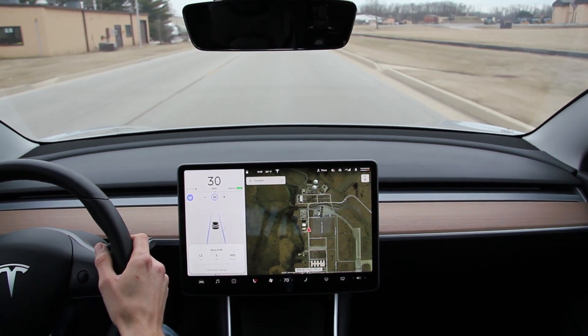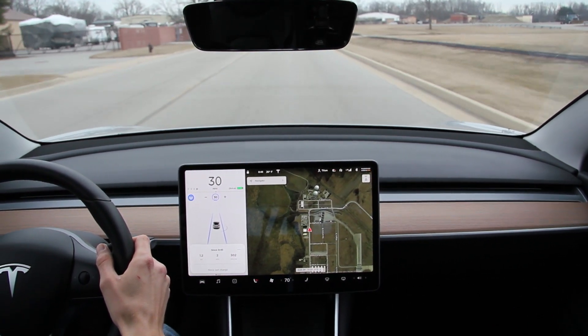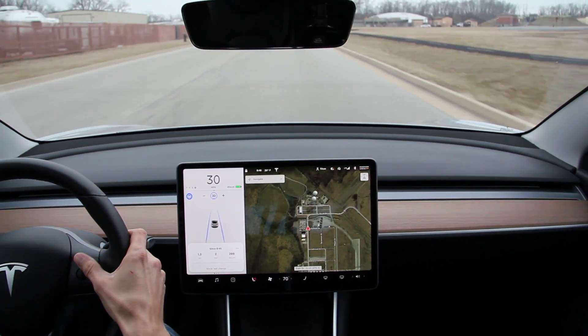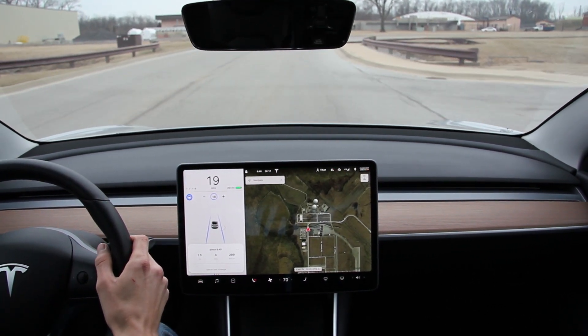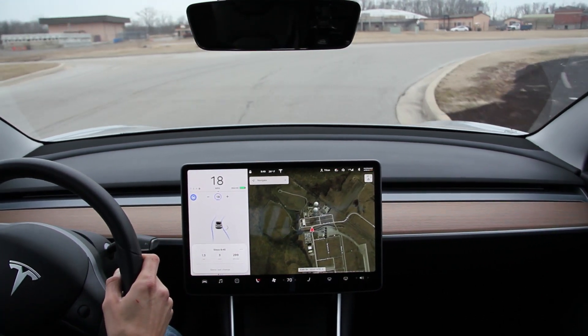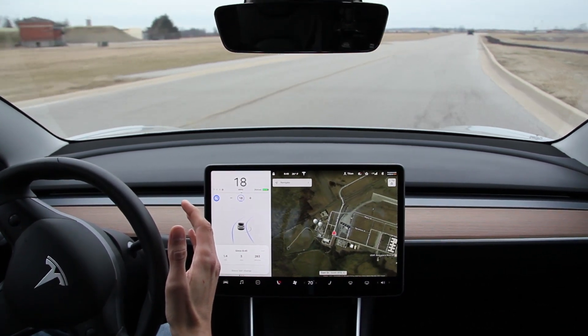I'm going to manually slow down to 18 miles per hour, which is the minimum speed to take this turn. Slowing all the way down to 18. Sometimes it looks like it's going to hit the inner curb — there we go. No real centerline marking on this road.